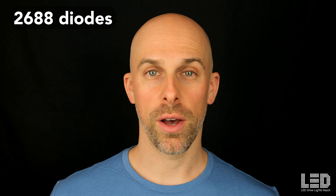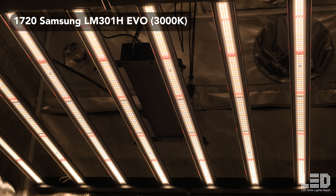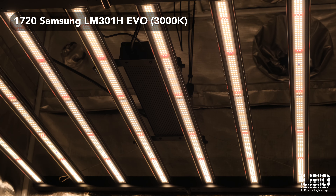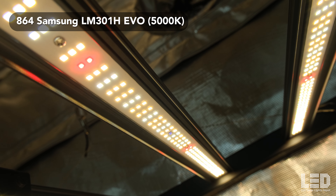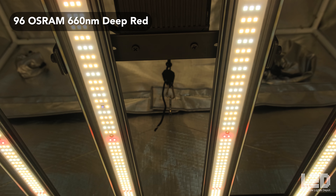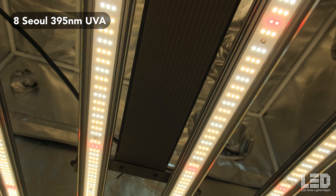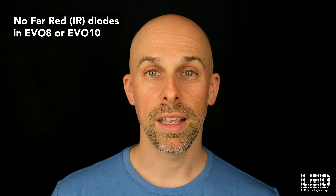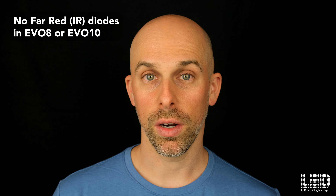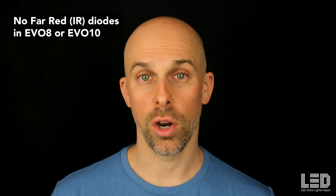I've seen a few other brands use a similar diode layout and I think it's quite smart. This fixture contains 2,688 diodes which includes 1,720 Samsung LM301H EVO 3000K diodes, 864 Samsung LM301H EVO 5000K diodes, 96 Osram 660nm deep red diodes, and 8 Sol 395nm UV diodes. There are not any far red diodes in the EVO 8 or EVO 10 fixtures and I'm not sure why AC Infinity chose not to include these in the larger models.